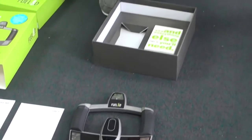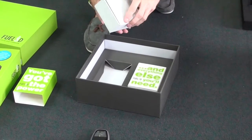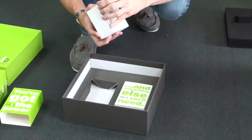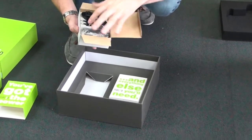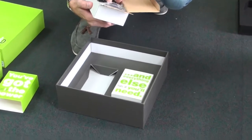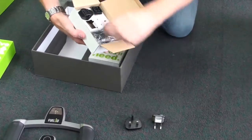And then two boxes underneath that. This first one contains all the power leads. There's a standard plug and then you can slot on the suitable plug — so we've got a UK plug and a European one, etc.